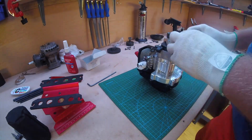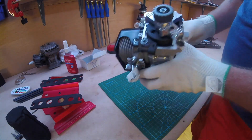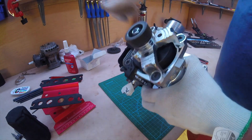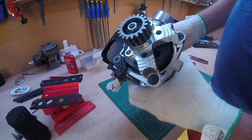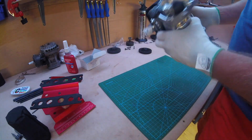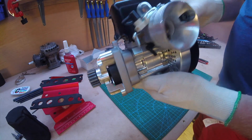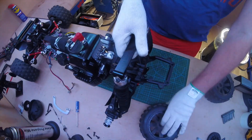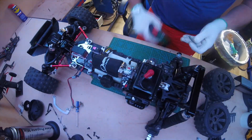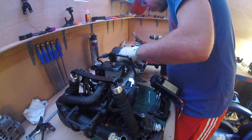I like that this clutch bell has holes in it — you can get rid of all that clutch shoe dust easily.